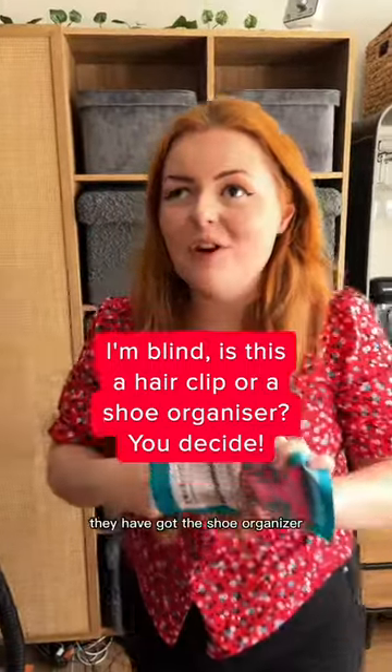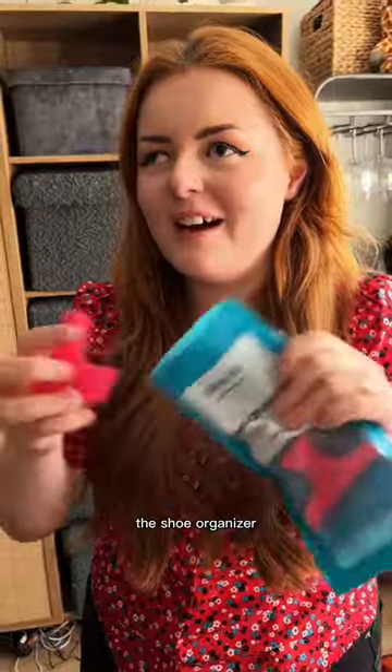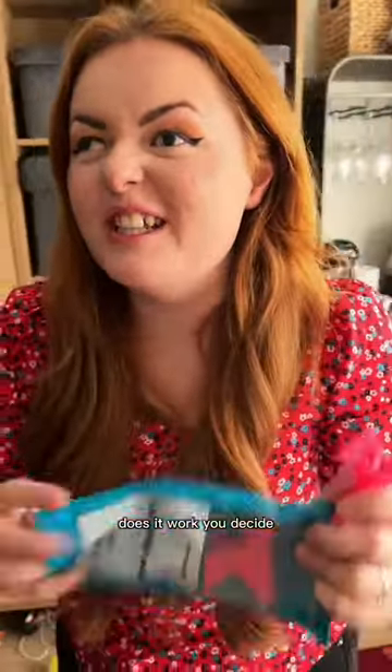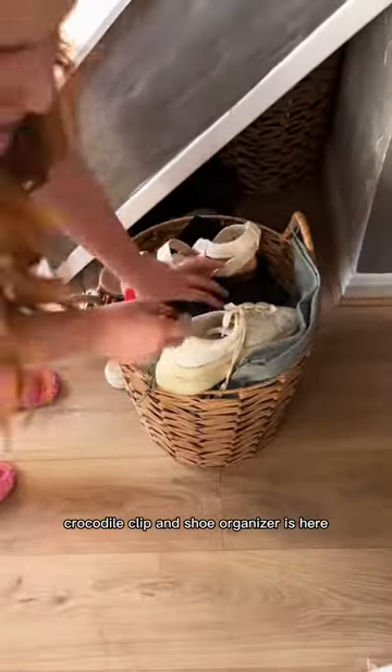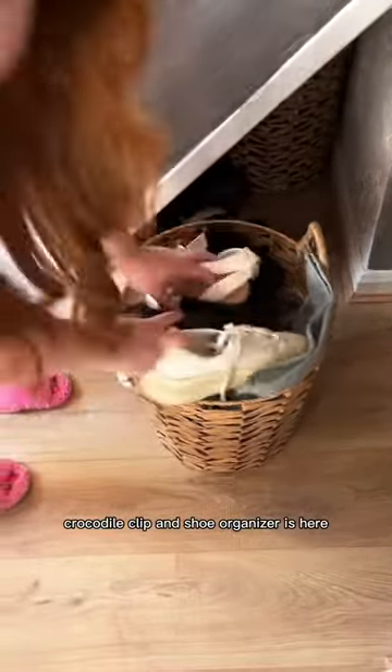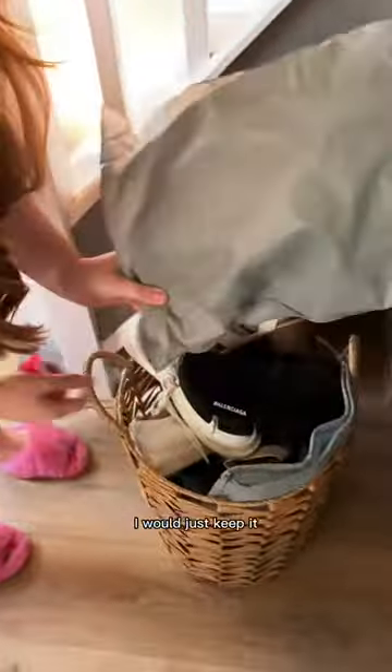At it again — they have got the shoe organizer, also known as the crocodile clip. Does it work? You decide. Let me go and get your shoes. Look at my spaghetti shoes! No fear, the crocodile clip and shoe organizer is here. Actually, if I was a good blind person, I would just keep them in my lovely little bags I bought from Amazon.